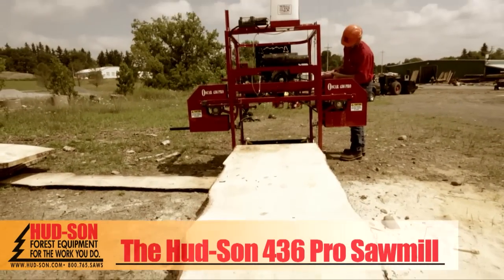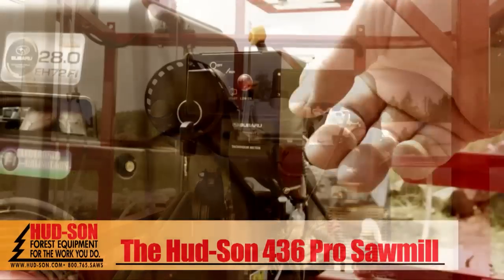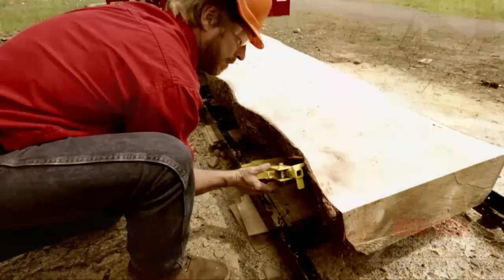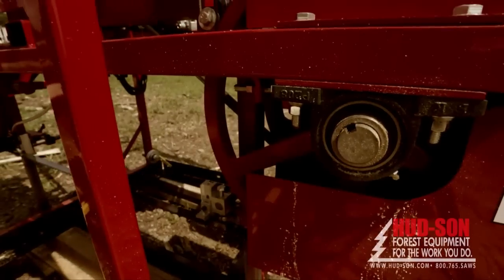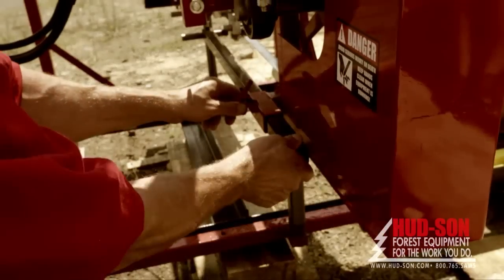Standard features include a 36-inch log capacity, a 28-horsepower electric start engine, RPM and hour meter, soft start electric clutch, 14-foot ground track with log dogs, 19-inch band wheels, double hard Hudson band blade, adjustable Hudson guide system and blade lubrication system.